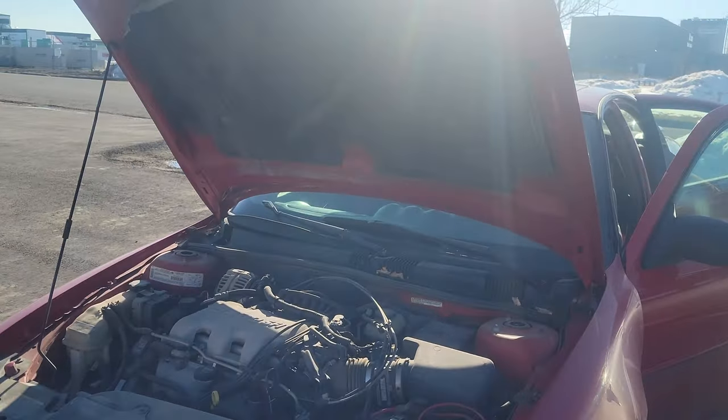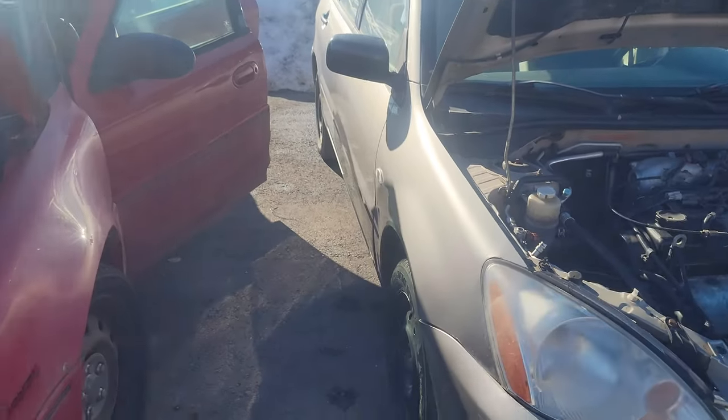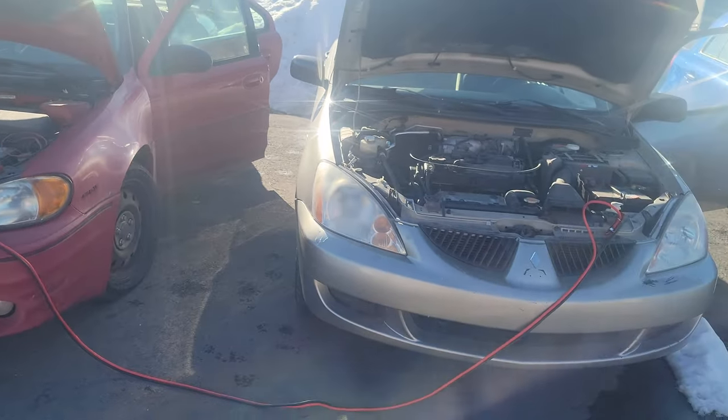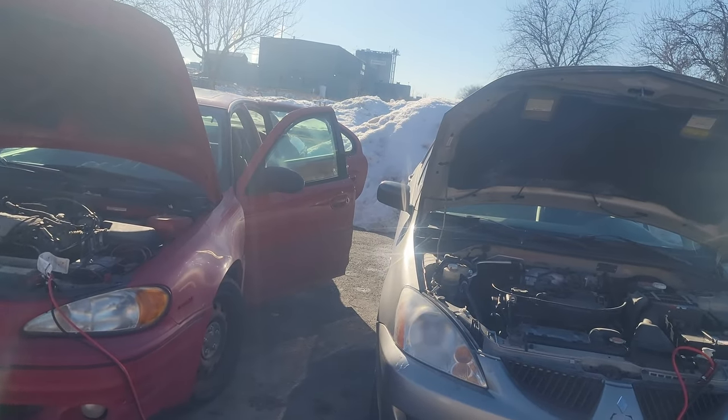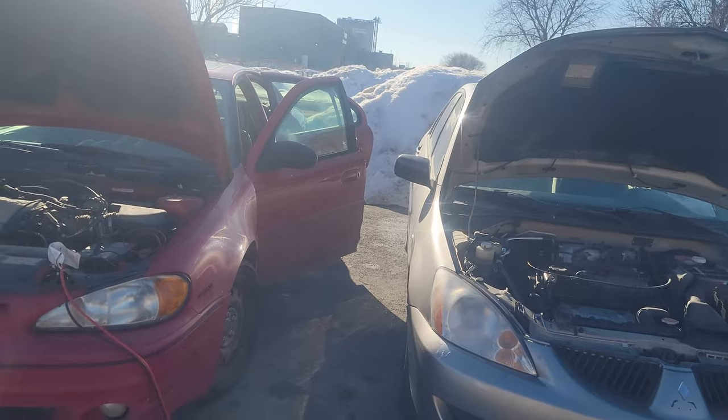That's how you boost your car's battery - a 2004 Mitsubishi Lancer with a 2003 Pontiac Grand Am. I'll put the boosters away. Hope you guys have a great day - make sure you give me a like, share, and subscribe, turn on the notification, and peace.